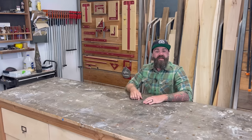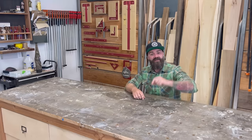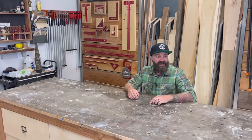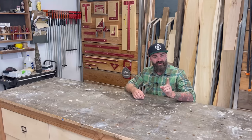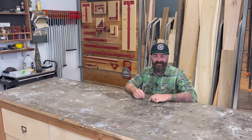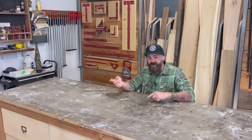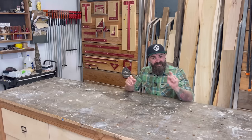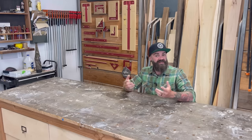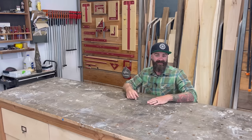There you have it — another tips and tricks video for your enjoyment. Hopefully you got at least something out of that. Make sure to subscribe down below if you liked what you saw — heck, even if you hated it, just subscribe, it would really help me out. There are links in the video description to all the tools and supplies I used, as well as a link to my website for merchandise, t-shirts, motivational posters, plans, and a link to my Patreon page if you'd like to support the channel and watch all these videos early without ads. That's a pretty good deal.